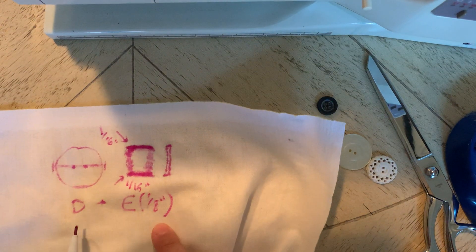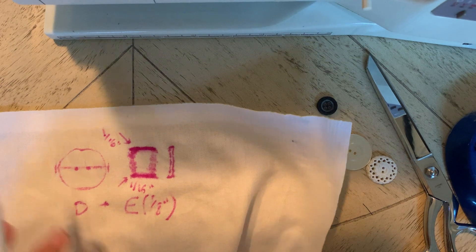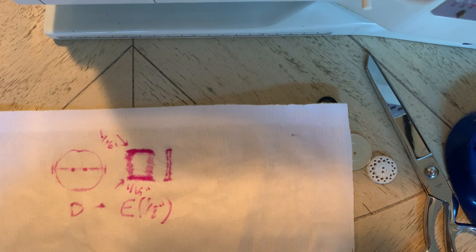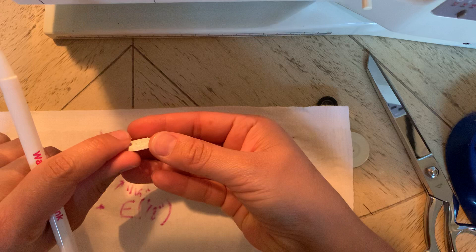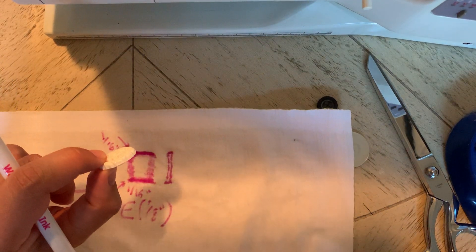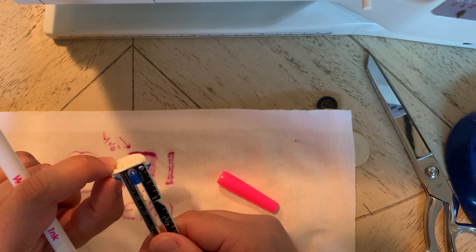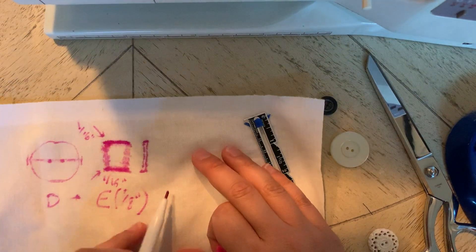So you're always going to get the diameter of the button, whatever that may be, plus an eighth of an inch. Then if you have a button that's kind of thick — for example, this one looks flat on the surface but when you turn it to the side it has a little bit of thickness — if I take my seam gauge and measure, it's about an eighth of an inch of thickness. So if you have thickness, you're also going to want to add that.